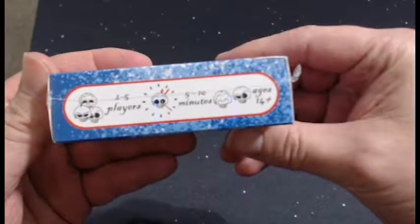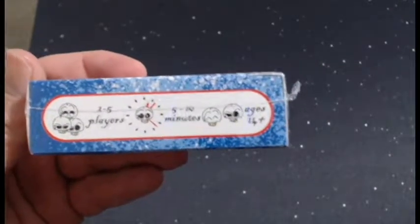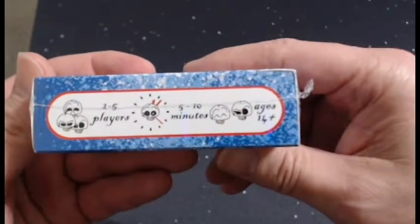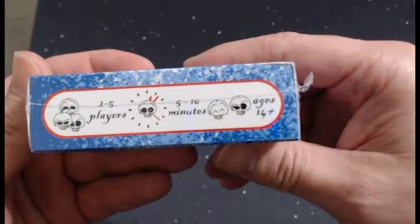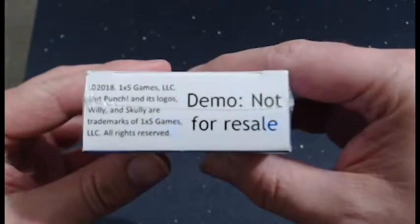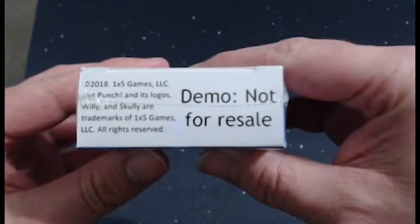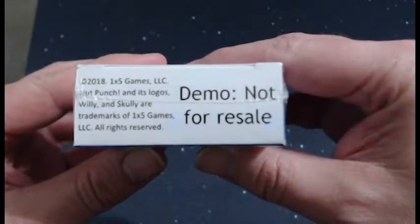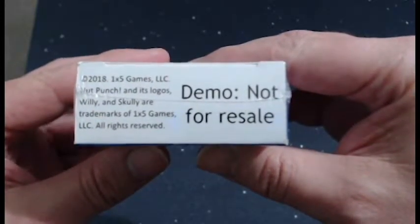If you look at the side of the box, it clearly indicates what the game is, how many players, how long it takes, and what the age range is. On the bottom, we have 'demo, not for resale.' That will be where the UPC code goes. I have not created the UPC yet because I want to wait until we have the correct box and we understand what we're going to be doing.